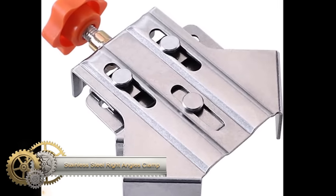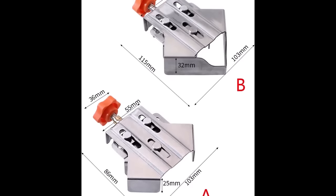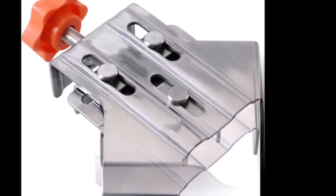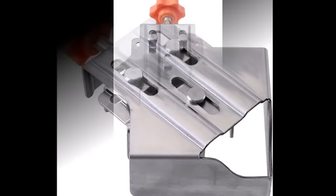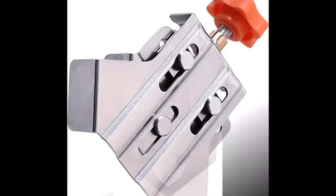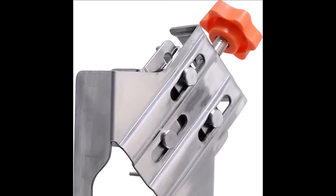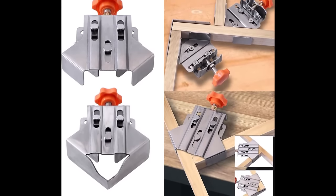Stainless steel right-angle clamps are indispensable tools, featuring an L-shaped design to firmly grip two materials at a precise 90-degree angle. With durability attributed to stainless steel, these clamps excel in woodworking, metalworking, and construction tasks, offering a user-friendly experience through a simple screw mechanism for tightening and loosening. Their versatility extends to applications like gluing, welding, and soldering, ensuring accurate joints. Commonly used in woodworking for joint clamping, metalworking for securing pieces during welding, and construction for precise material alignment, these clamps play a crucial role in ensuring stability and accuracy.